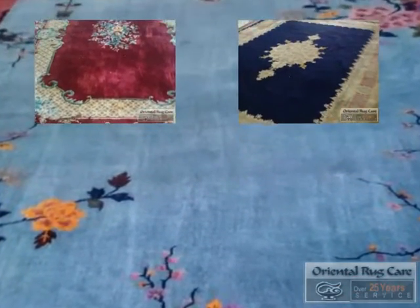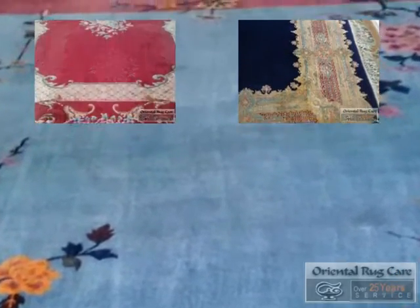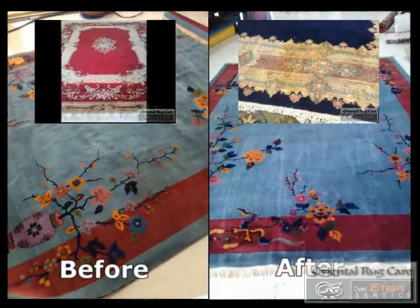And there is the after. Before and after — amazing difference.